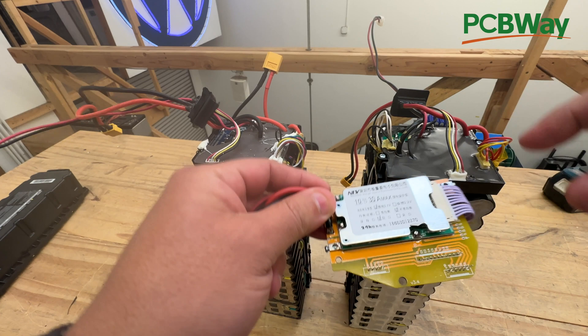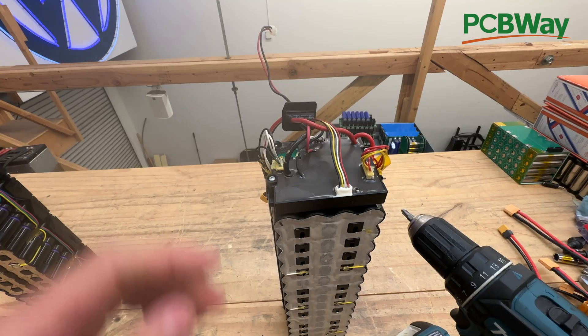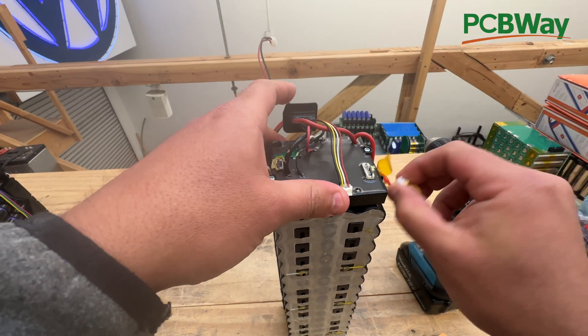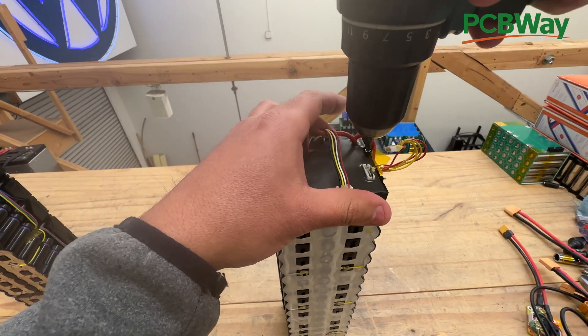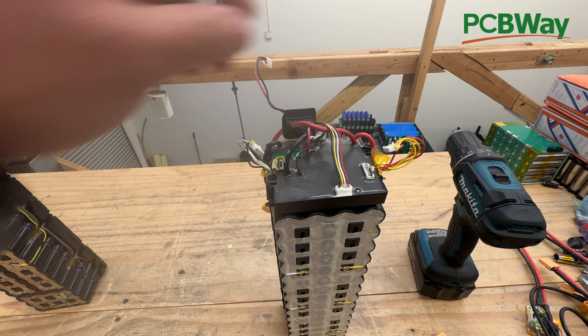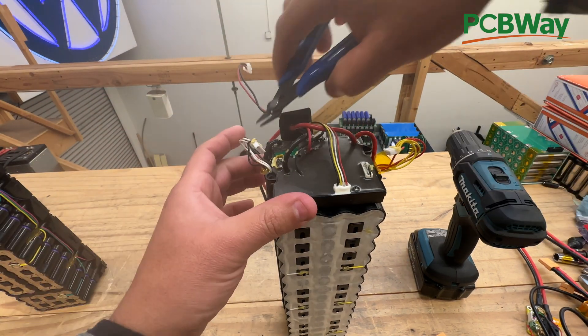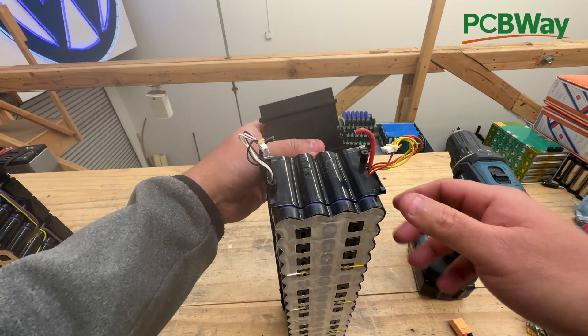Today we're gonna do the dual-connector one — but the single-connector one is the same thing, you just connect it into the one main connector. You start by disconnecting the cables so that nothing shorts out on you. Now the BMS is off. Take two screws off. Next, you cut the red wire and then the black wire, and then the BMS comes right off.